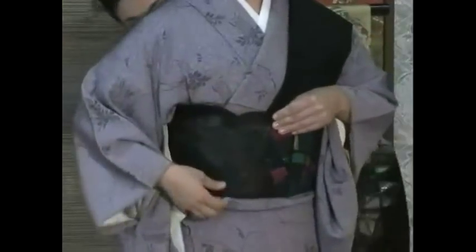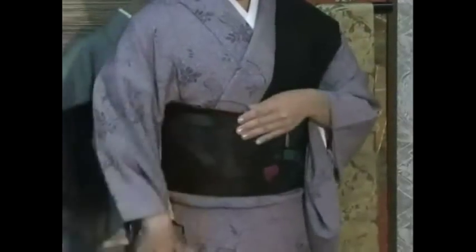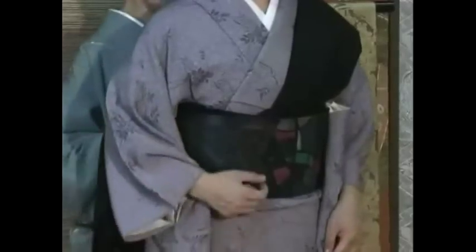Once again, tighten the obi holding the wa areas. Now, drop the tesaki side of the obi down towards the back and pull it to the center. Make sure the obi is not falling.